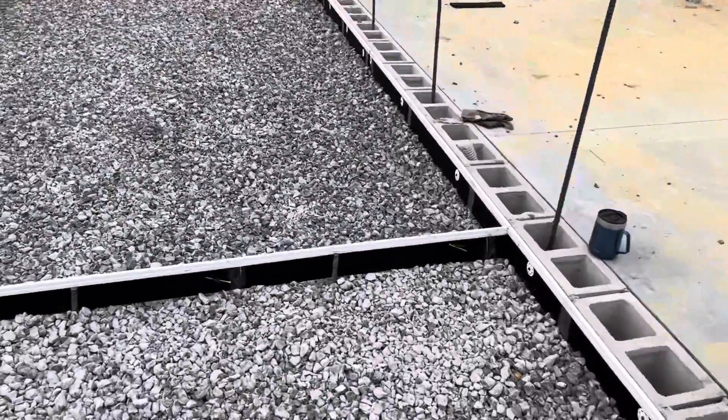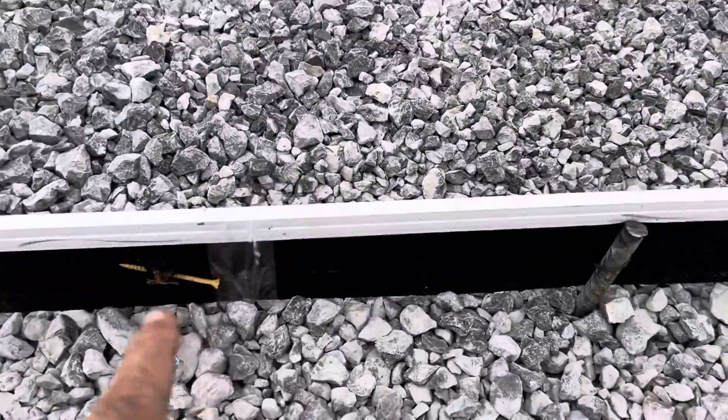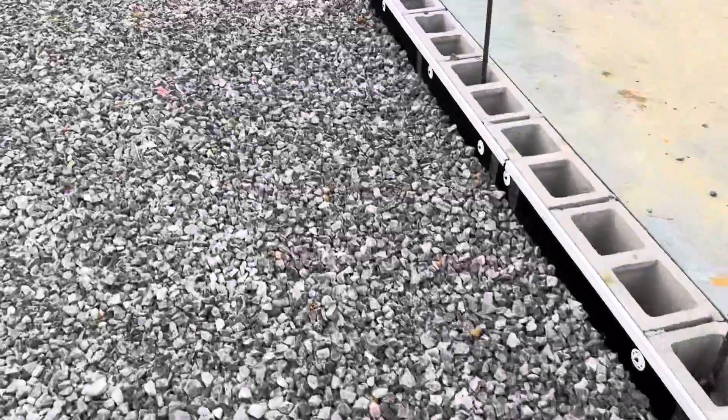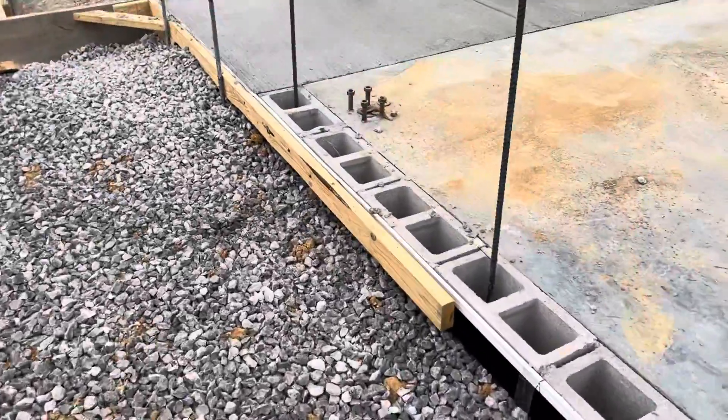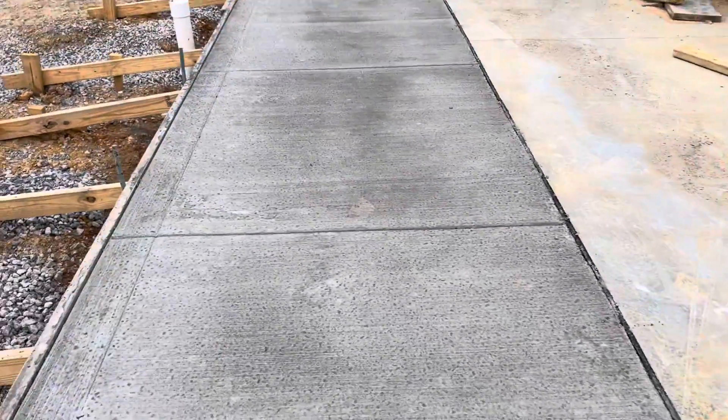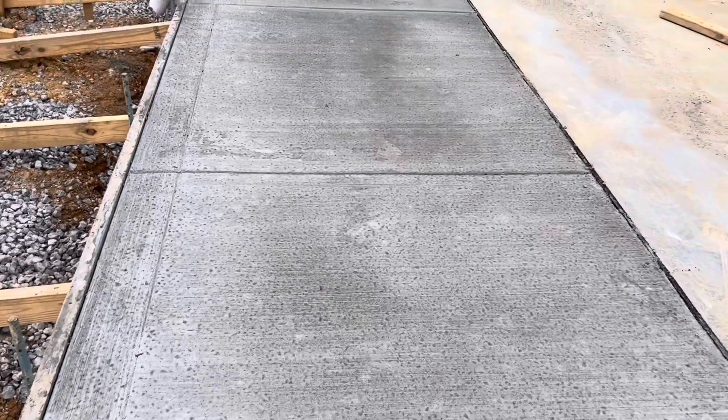Same thing here — using plastic tape to keep it in place. Here you can see the light broom finish, the turn-down like curb and sidewalk.